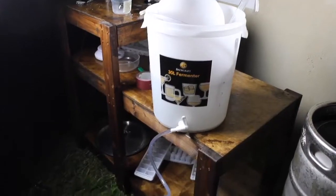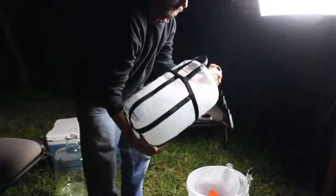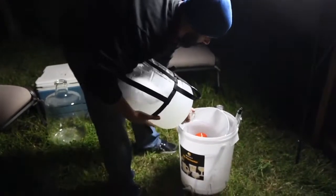With my system, it takes me about 17 minutes to get boiling water down to 70 degrees. It's a good time to sanitize your carboy and anything else that's going to come into contact with your beer — like strainers, funnels, siphons, scissors, yeast packets.